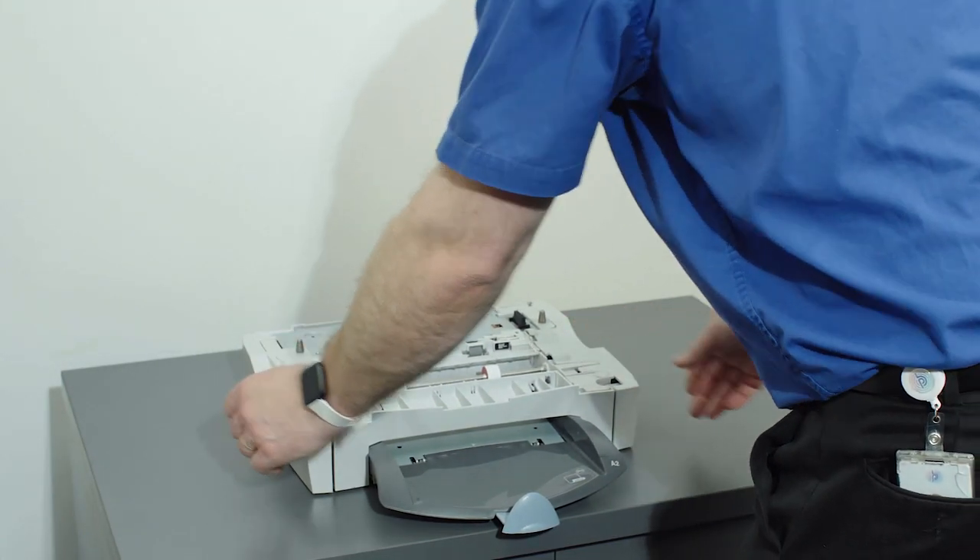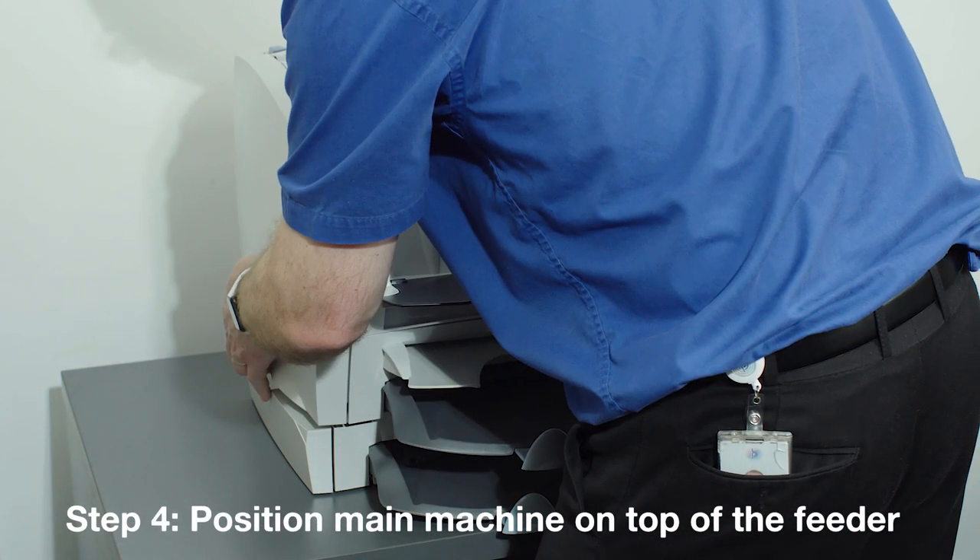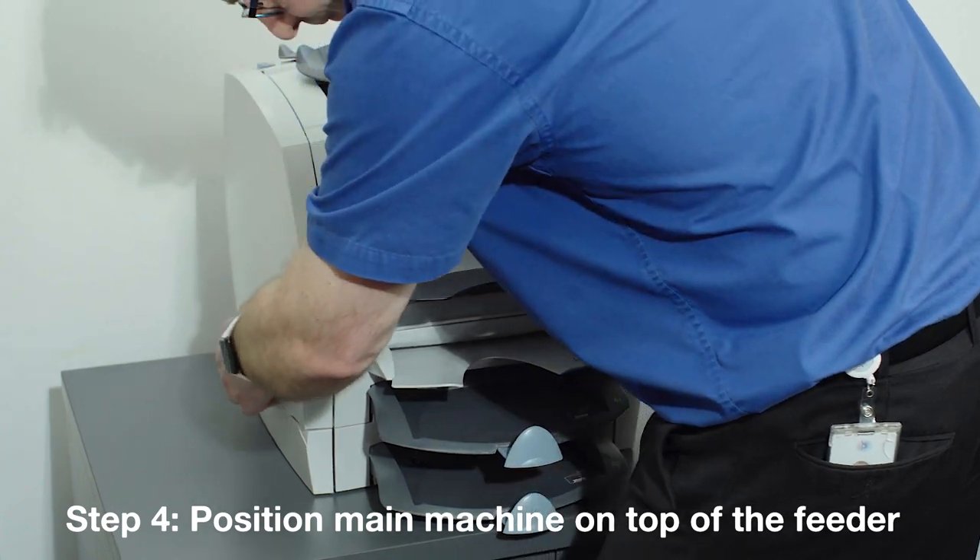If the optional second sheet feeder is used, position the main machine on top of the feeder, making sure to use the locating pins to position it correctly for operation.